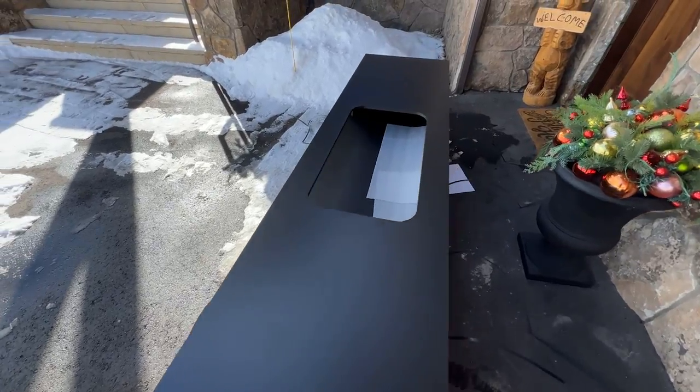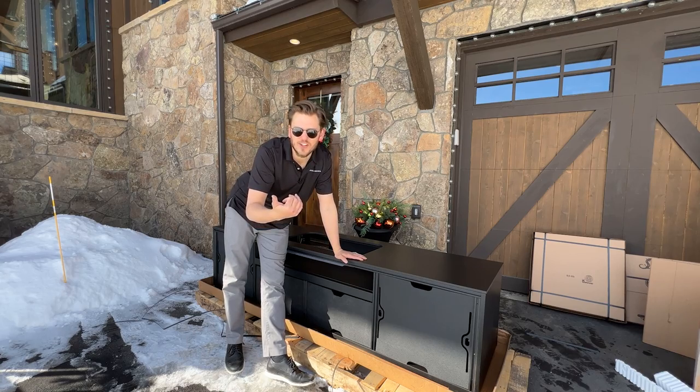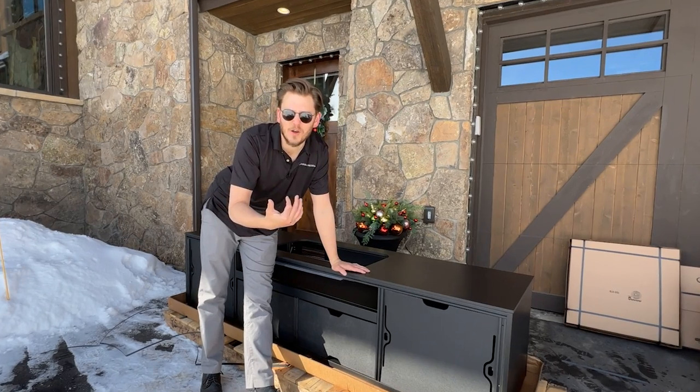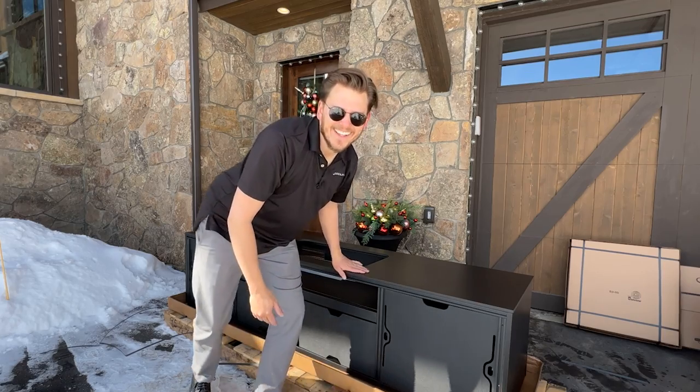All right, guys, I got it unpacked, and instead of breaking it down, there's a bunch of guys doing construction right across the street. I'm just going to throw them a few bucks and see if I can get someone to help me move it upstairs super quick. Let's go!